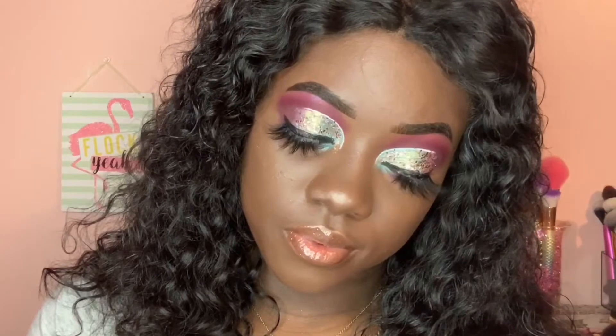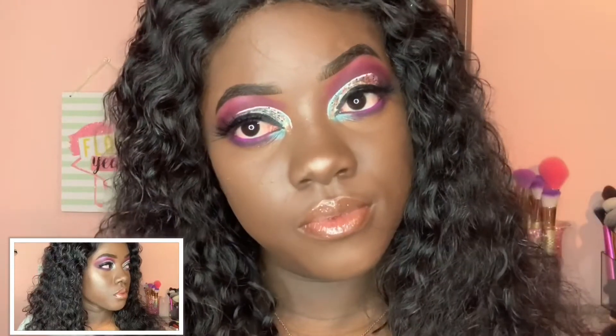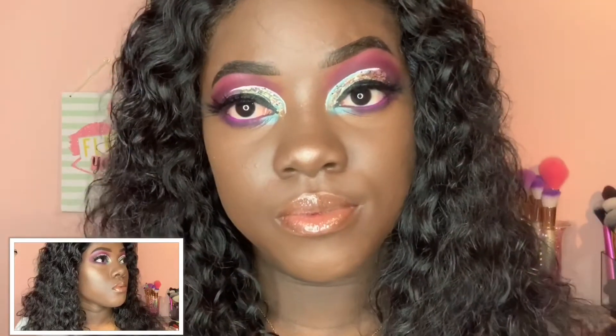Hi my loves, we are back with a James Charles palette review. Comment, like, subscribe, turn on your post notification bell so you won't miss me. Shop my website and book me to get your face snatched. Moving on into the tutorial, I just picked this palette up from Ulta, which I was dying to because I couldn't find it. But yeah, let's get busy.